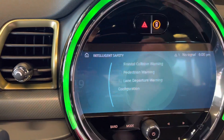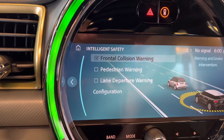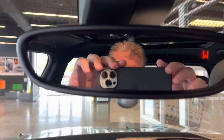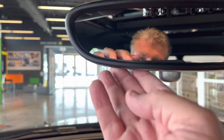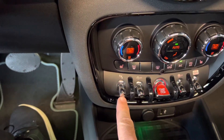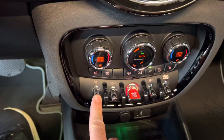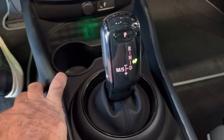You also have lane departure warning in addition to pedestrian warning and frontal collision warning with brake intervention during daylight hours. This also has the auto-demi mirror, and now it also has compass and home link. So this one is fully loaded. It even has parking assistant package — literally the front parking sensors, it will parallel park itself with the aid of you putting it in reverse and forward. It'll steer itself, if you will.